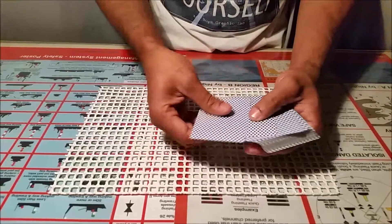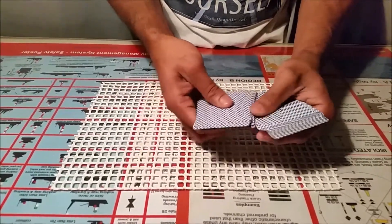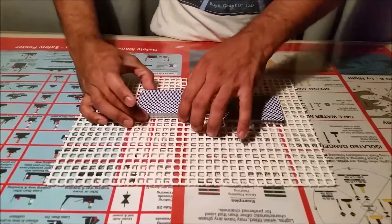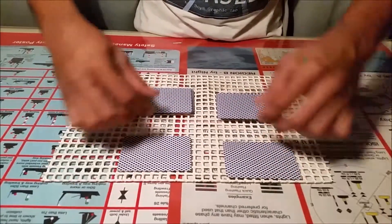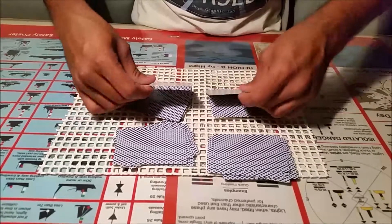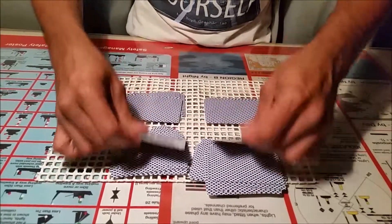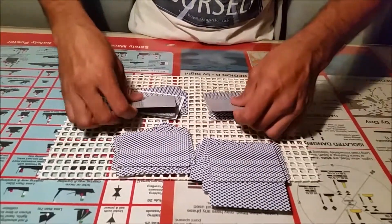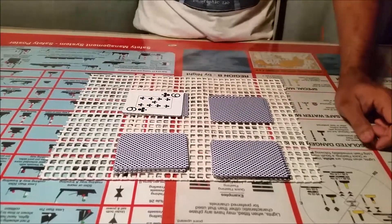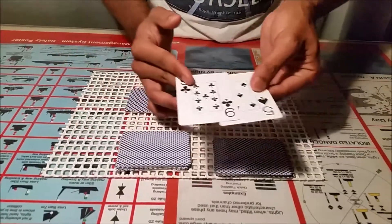Now divide the deck into half. Count in your mind so nobody can hear it. This is the setup — deal one card at a time from both decks, picking only one card at a time from each pile, until you reach the face of the cards. Just make sure you are picking up only one card at a time from both decks until the face of the cards. We are nearby — okay, finally.